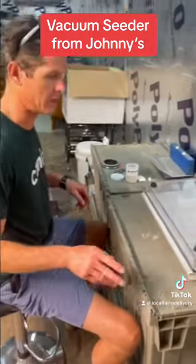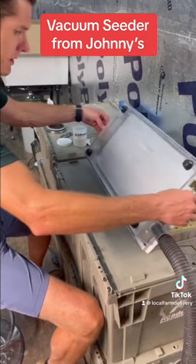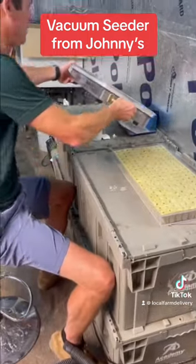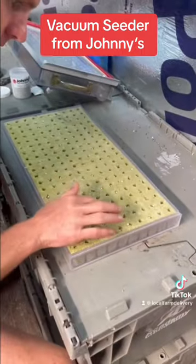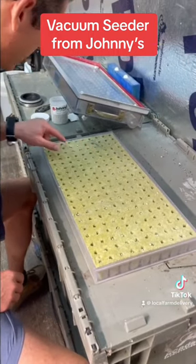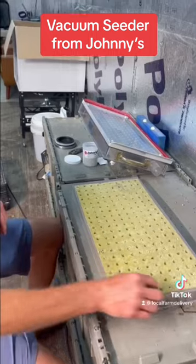Now you can turn your vacuum off. Be careful flipping this back over because there are seeds all in this lip — just kind of flip it out and go over like this. At this point you can unhook that. As you can see, it does a pretty good job of dropping the seeds where they need to be. You kind of need to come in here and push them down a little bit occasionally, but we're 90% there.